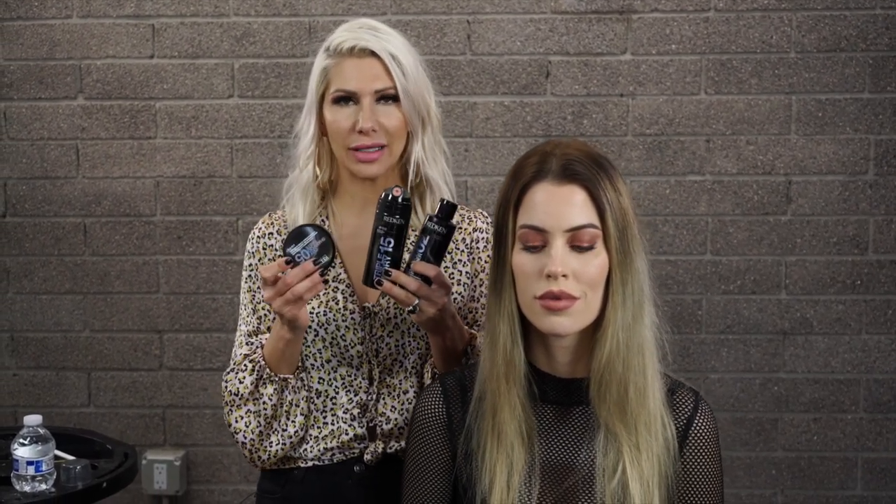Hey everyone, Jenny Strebe here. Today I'm going to be using all Redken products from their new dry texture line. We have our dry shampoo paste, our dry texturizing spray, and a dry shampoo powder to play around with. For any hairstylists out there who want more intense education from me, definitely check out my app. Let's get started — we're going to create a cornrow ponytail.